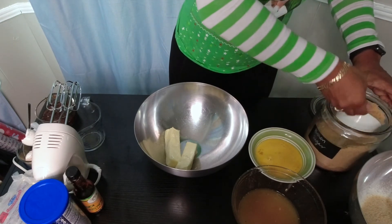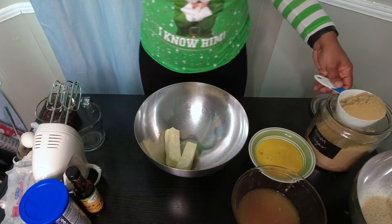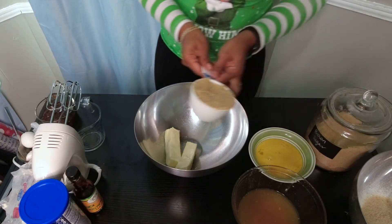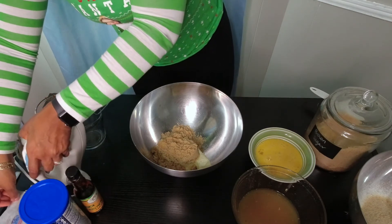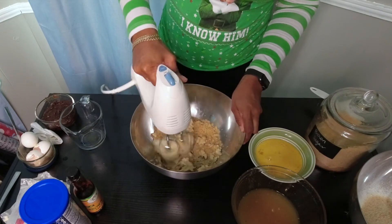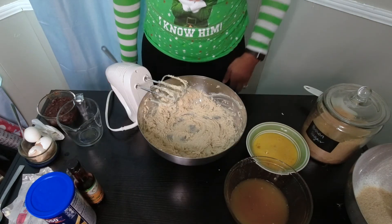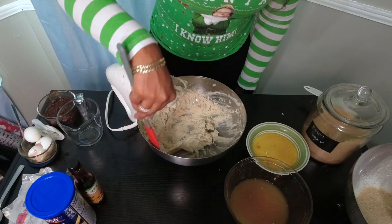I'm adding one cup of brown sugar to the softened butter and we're going to cream this mixture until it gets nice and smooth. Start off slow. This is what it should look like — a very light color, very light in consistency, very smooth. This doesn't take a very long time.